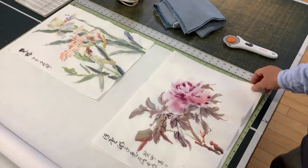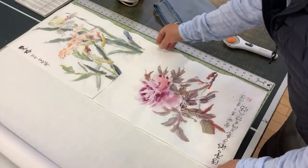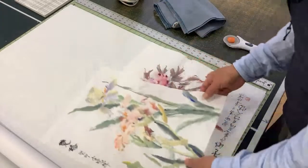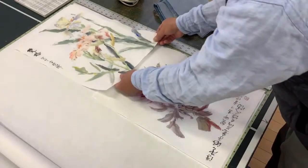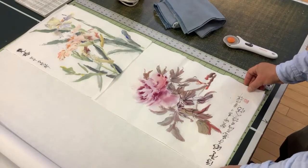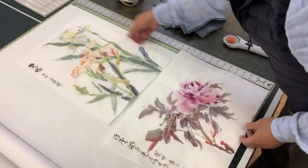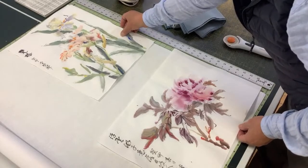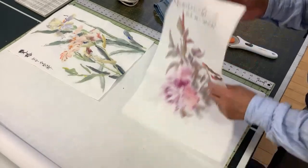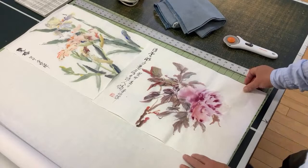Good morning, I'm Henry Lee at Blue Heron Arts. I'm going to show you the process of mounting two of my recent Chinese brush paintings on rice paper that I did in my backyard and the front yard — the peony and iris. They're blooming beautifully, so I got inspiration to do them. As you can see, the rice paper is not perfectly flat, so before I can put it online in my online gallery, I will mount it.